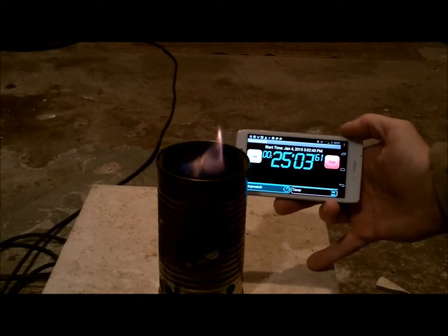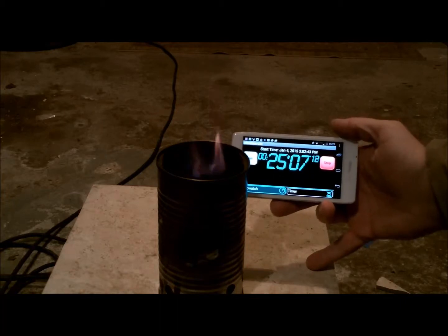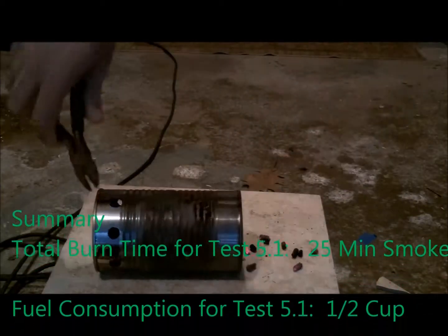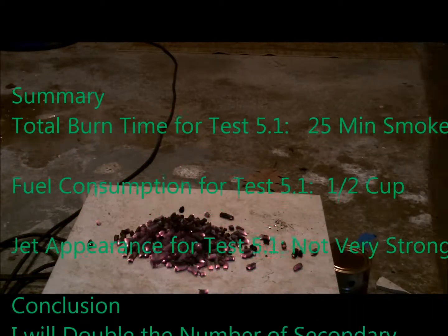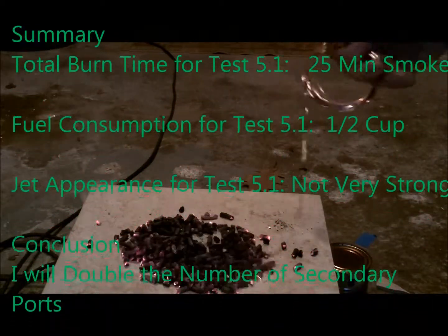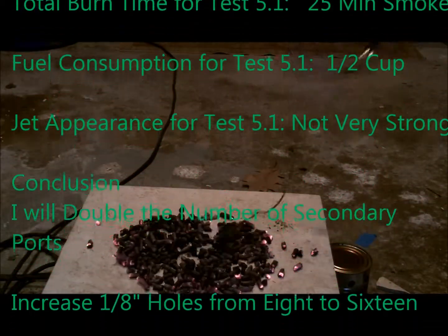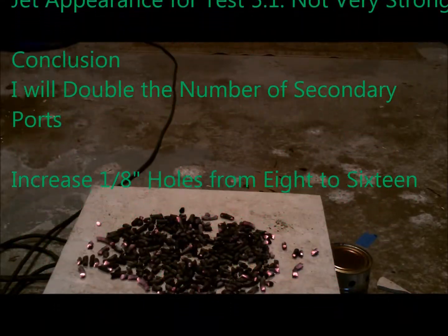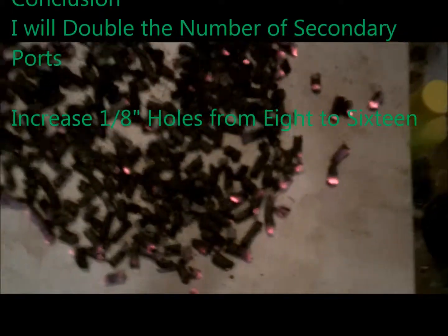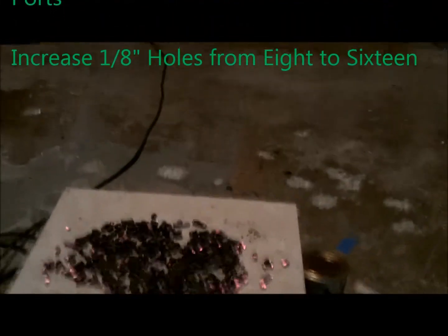By around 25 minutes, the flames were pretty well dying and the burn was about over. In summary, the total burn time for this test was 25 minutes and there was some smoke at the end. Fuel consumption was about half a cup and the appearance of the jets was not very strong. In conclusion, I'm going to double the number of secondary ports to see if I can get more air flow through them.